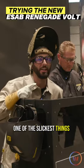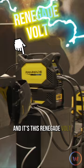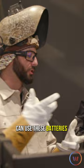One of the slickest things here at Fabtech is what ESAB has to offer, and it's this Renegade Volt. This thing is super portable — it runs off four DeWalt batteries. You can use these batteries for your drills, your grinders. I can pull it out and put it on there.